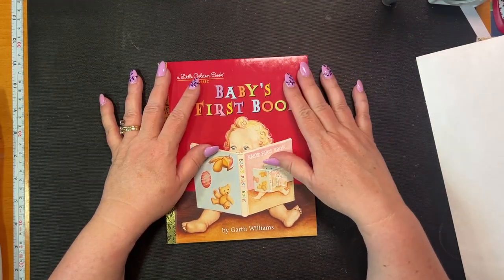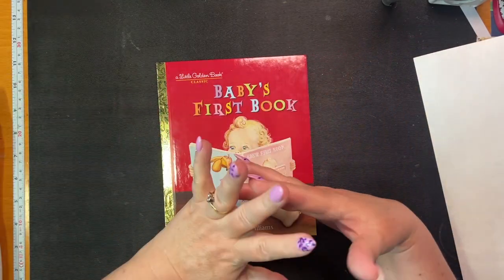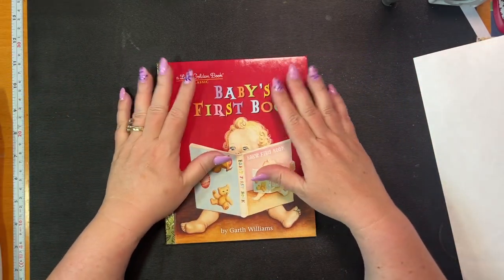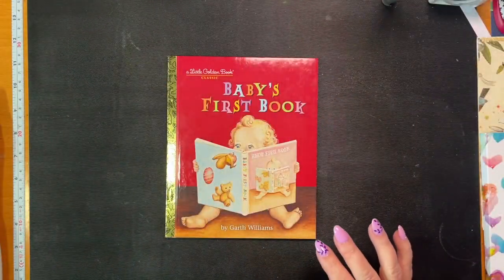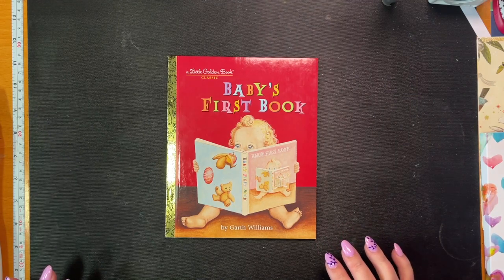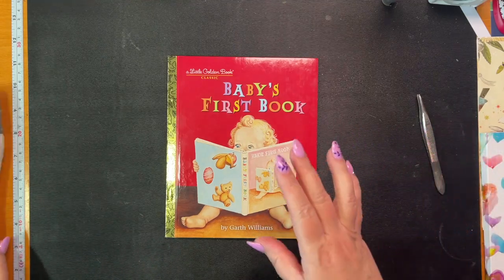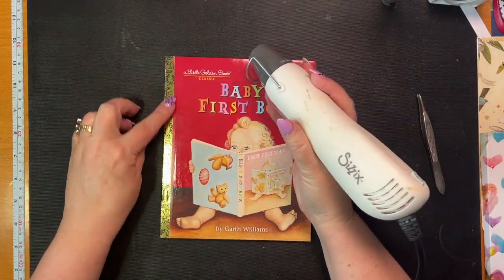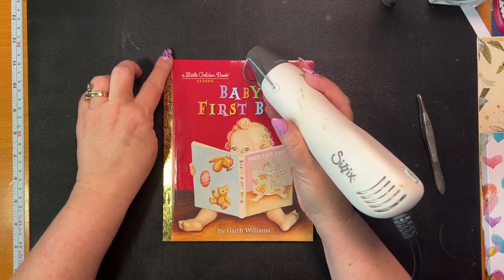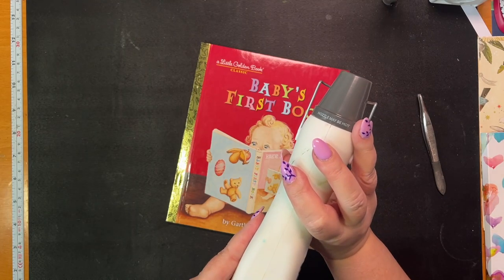I'm going to just make it like a journal using white paper, decorate it, and then put it all together. So first things first, we have to dismantle this. I need this tweezer and my heat gun. I'm just going to heat this bit up because it's just stuck on - I want to take it off so I can use it again.